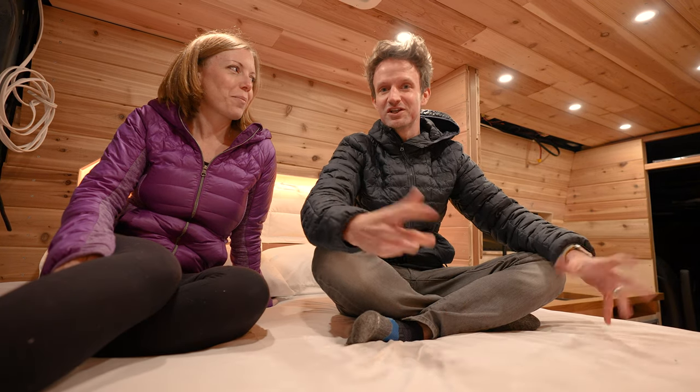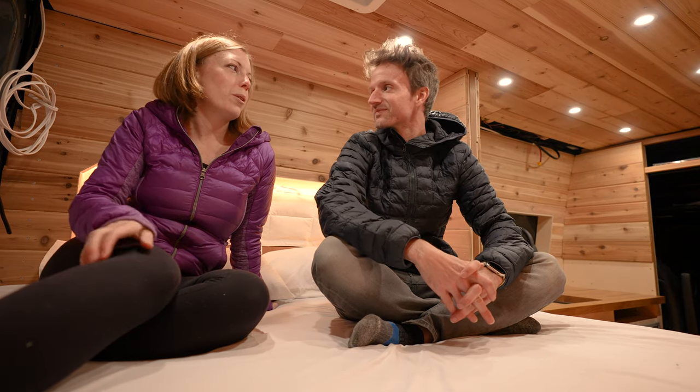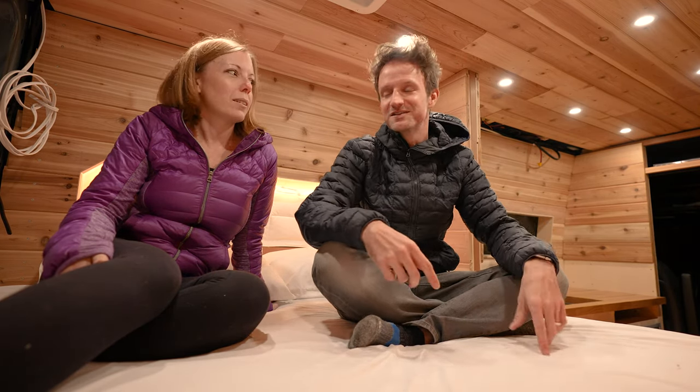We've been posting some updates of our progression on Instagram at Trail and Kale — go check it out if you haven't before. Some people have been asking what size bed we've got because it does look huge, and that is by design. We wanted this really nice space to chill out and watch Netflix at night. We've got two cats and a dog coming on adventures with us, so we really wanted this space to feel comfortable and house our pets as well. Also, having a big bed in a van means you get a big garage — and because we love adventures, we've got mountain bikes, skis, and all that kind of stuff going underneath the bed.